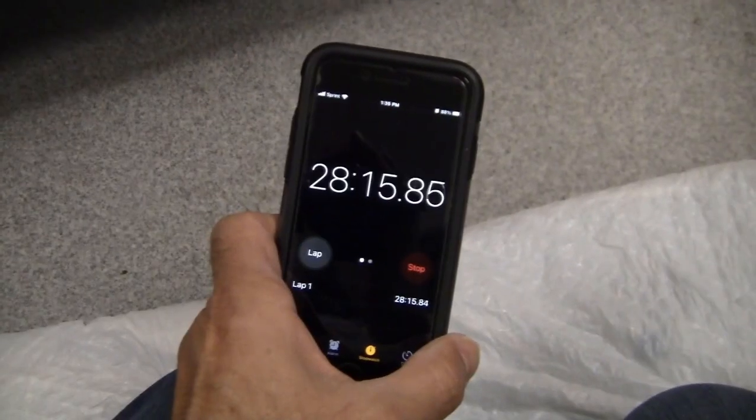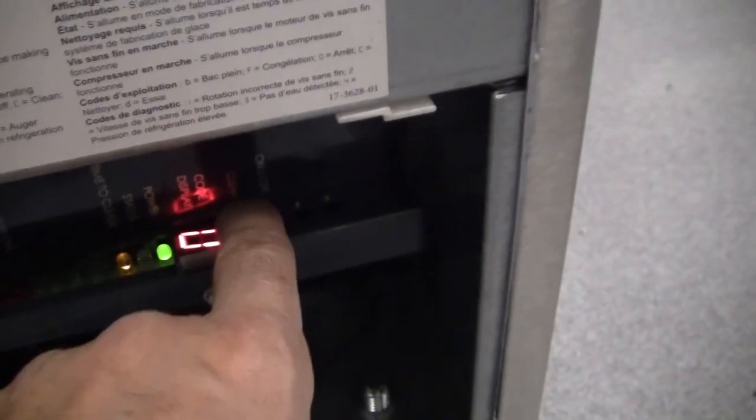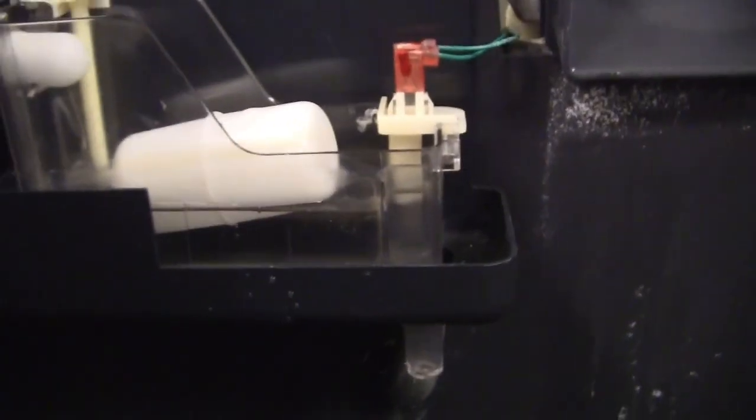At about 26-27 minutes I could hear the compressor shut off and the auger shut off as well. I got a display code — I can't tell whether it's a six or a nine — so I'm going to try hitting clean one more time. That didn't work, so I hit the on/off button and then clean. I started another clean cycle and it's turned on again to produce more ice. I still have a little more solution and it hasn't been 40 minutes yet — I'm just going to keep going until this solution is 100% empty.